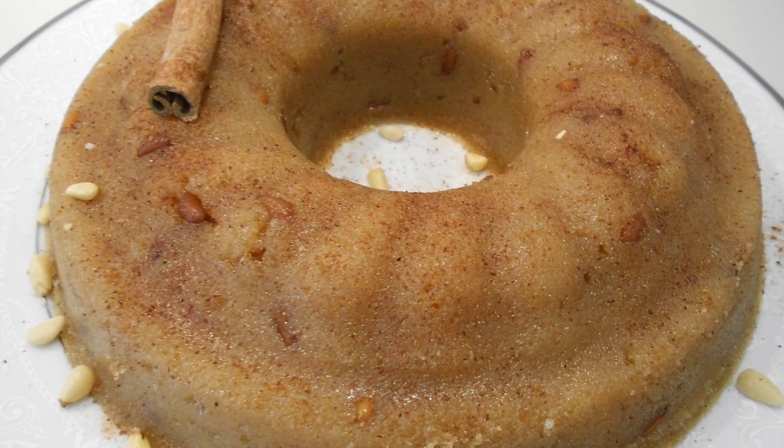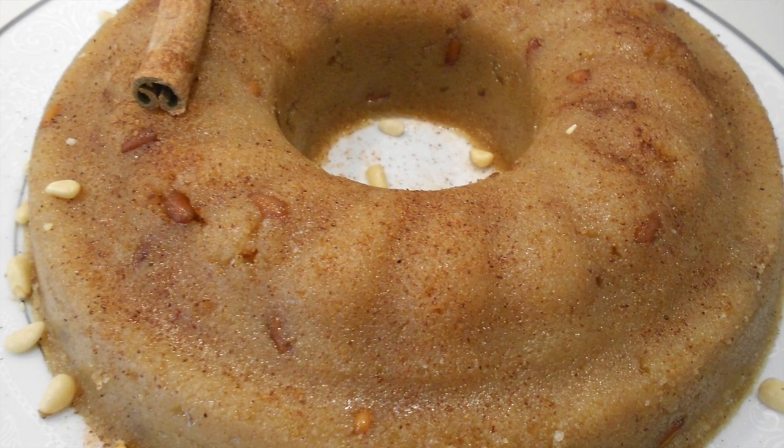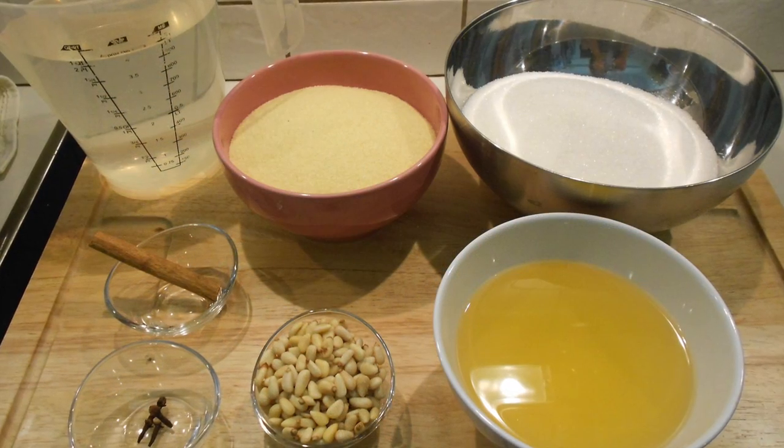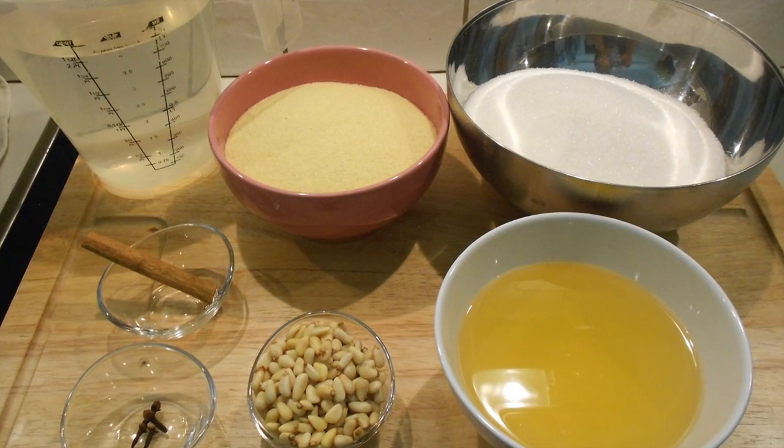Hi guys, welcome to my channel. Today I'm going to show you how to make semolina halva. We usually eat semolina halva during Easter time because it contains no eggs.